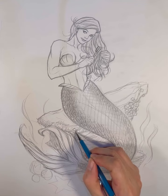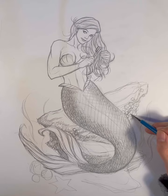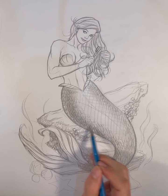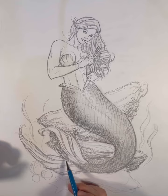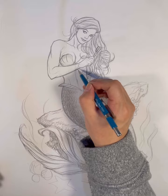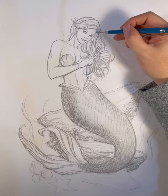Drawing more fish scales and adding more texture to her rocky perch. At this point I'm just texturing and having fun, giving it that contrast from her human half to the fish half. I'm adding more texture to the rocks. When I start texturing and crosshatching, I really get lost — it's just mindless and very soothing for me. It just kind of relaxes me.